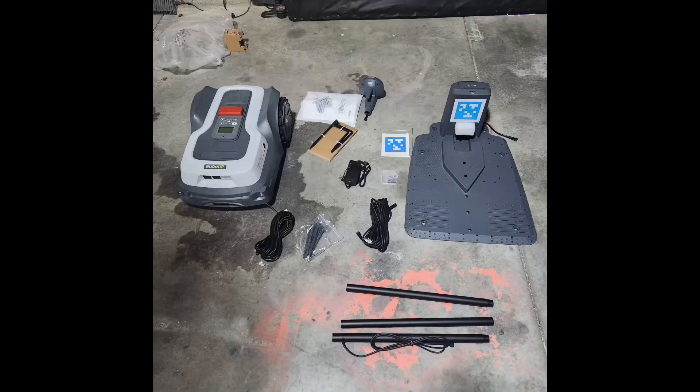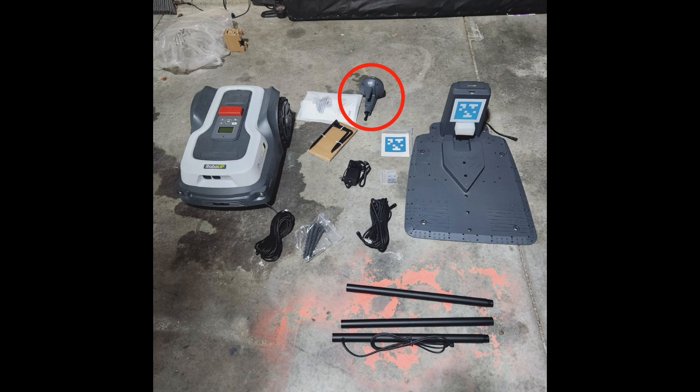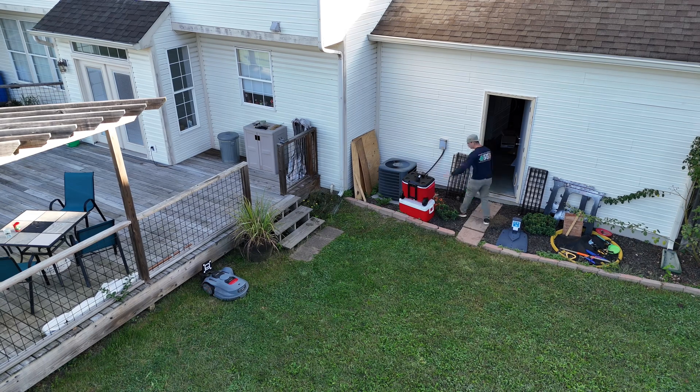So what comes in the box? You get the mower, the charging platform, the RTK head and poles, two 36-foot long cables — one going from the charging brick to the charging platform and the other for the RTK — the owner's manual, some screws, the cleat foot for the RTK poles, and some extra cutting blades.